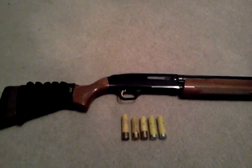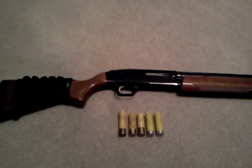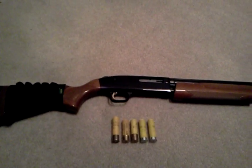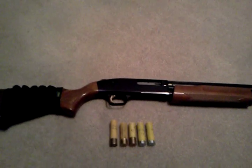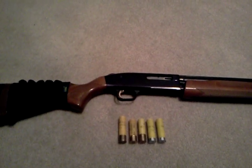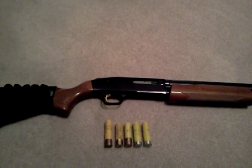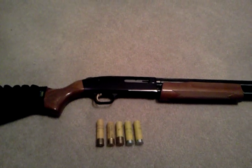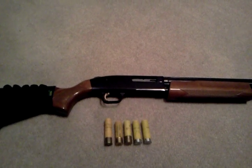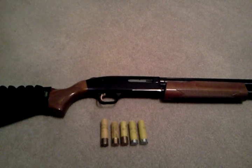One thing I do like about it over the 870 is the pump release location. The 870 has the pump release right up there forward of the trigger guard, which is okay, but it's just not natural. Whenever you have the pump release right behind the trigger guard, I think that's more ergonomic for a shotgun. But I guess you can't have both — you can't have the safety down by the trigger and the pump release behind the trigger guard also.